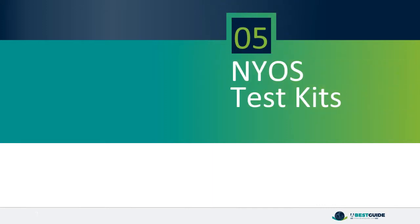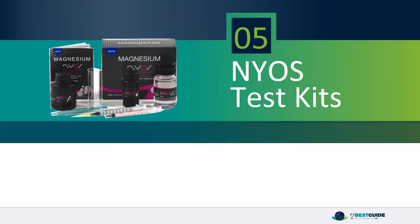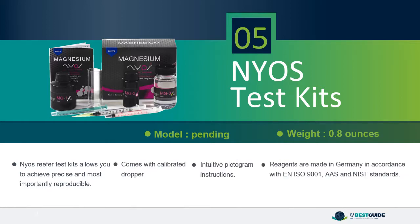Number 5: NYOS Reefer Test Kits. NYOS Reefer Test Kits allows you to achieve precise and, most importantly, reproducible results. Comes with calibrated dropper and intuitive pictogram instructions. Reagents are made in Germany in accordance with EN ISO 9001, AAS and NIST standards.